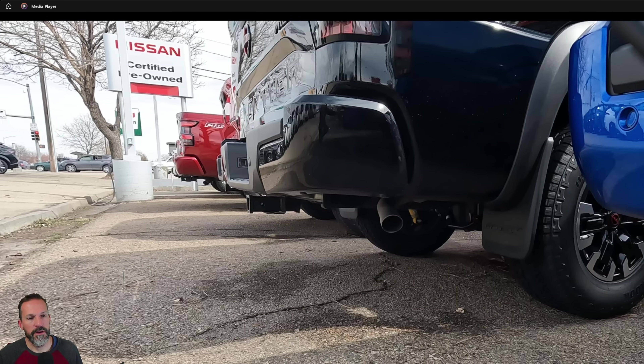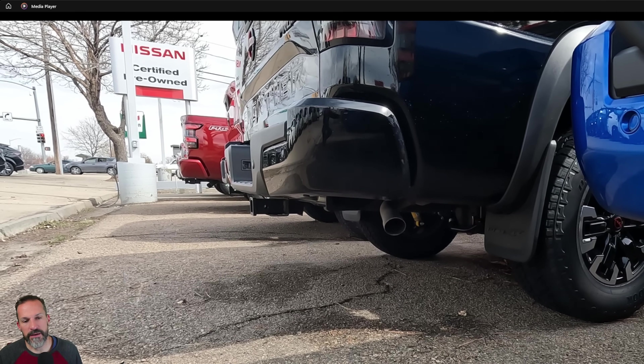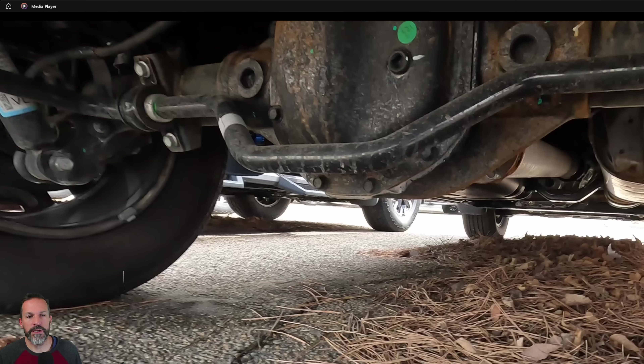There's another shot — that's the Pro-4X. Not a lot of difference, but it is tucked up enough that you'd be dragging the back hitch before you'd be hitting the exhaust pipe. Looking under this Frontier, the rear diff and driveline everything looked really beefy.